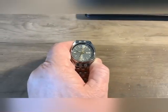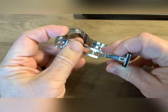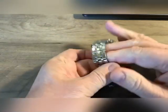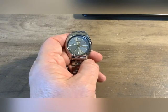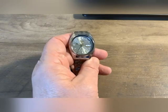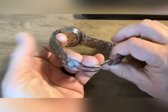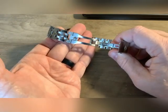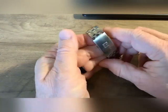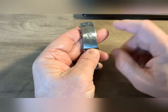The first thing I need to point out is this is not the original band. The band that these come on is rather trashy, very low quality. If you purchase one of these, know that you're probably going to need to upgrade the band at some point. This band I got off AliExpress — I believe it was like $12 — and it's ten times the quality of what came on this watch. It's from AliExpress so it's faking that it's for a Tissot.